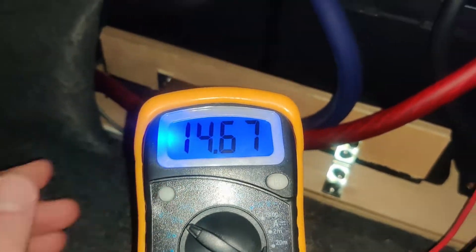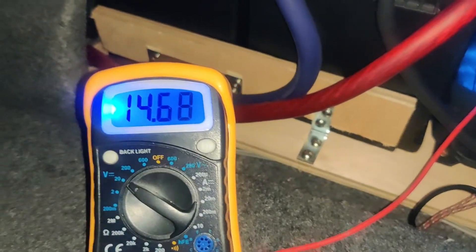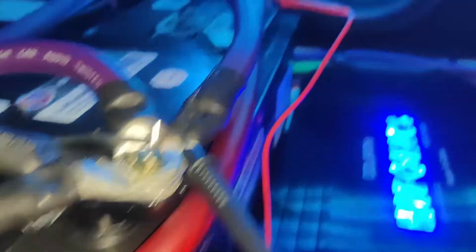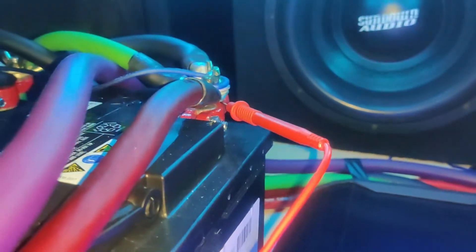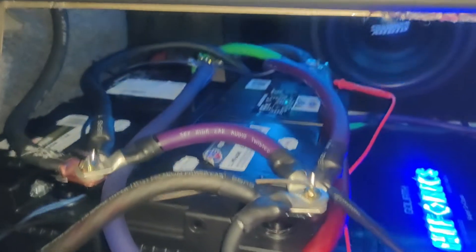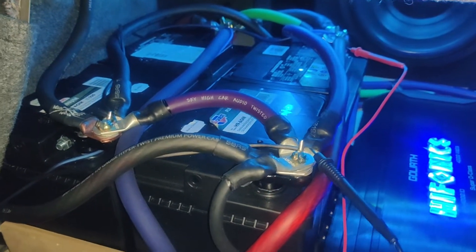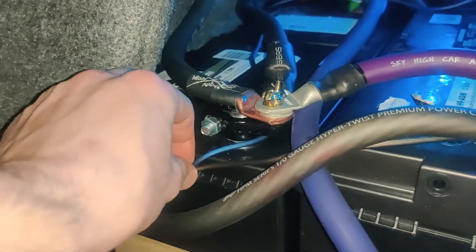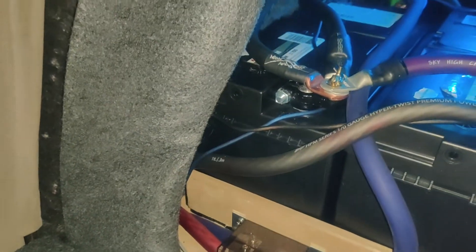We're going to compare it to our voltage meter and test it right off the battery. Right now we've got it wired to the front of the car from the rear. Back here we've got the light on, sitting around 14.68 to 14.7. I've got the minus connected there and the plus connected there — both batteries are hooked up very nicely with a solid connection.